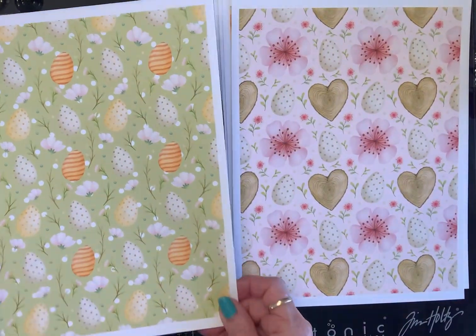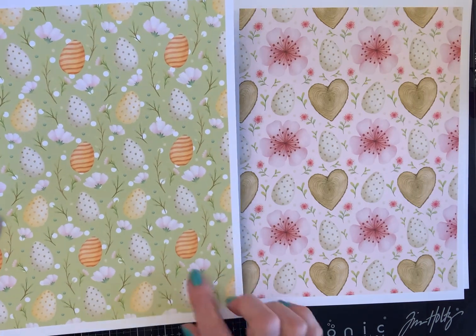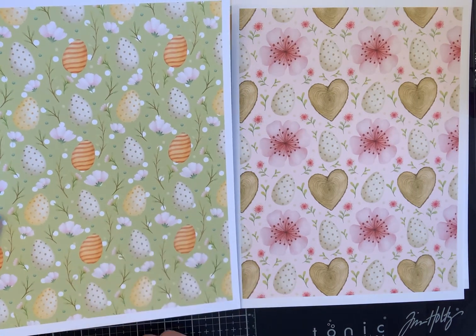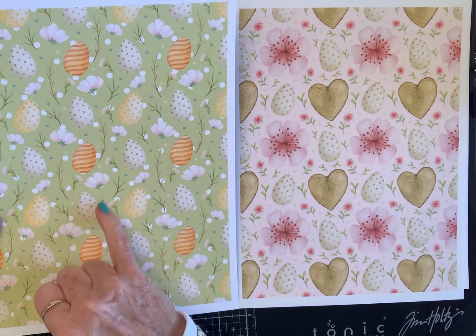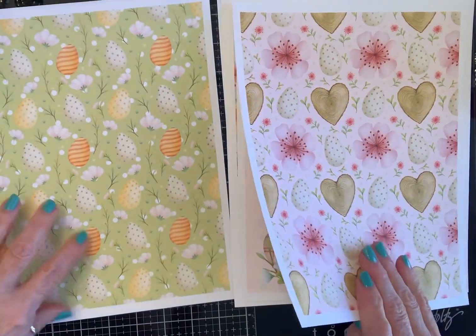And then this page is on bright green — I love bright colors — and these orange eggs, then the pink with that. I think that's so pretty. And then there's a little dab of turquoise in there too. So this is going to be a super fun collection to work with.